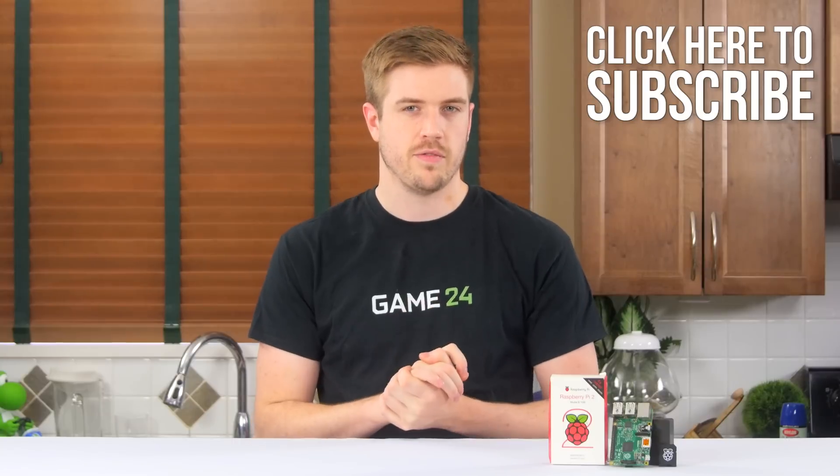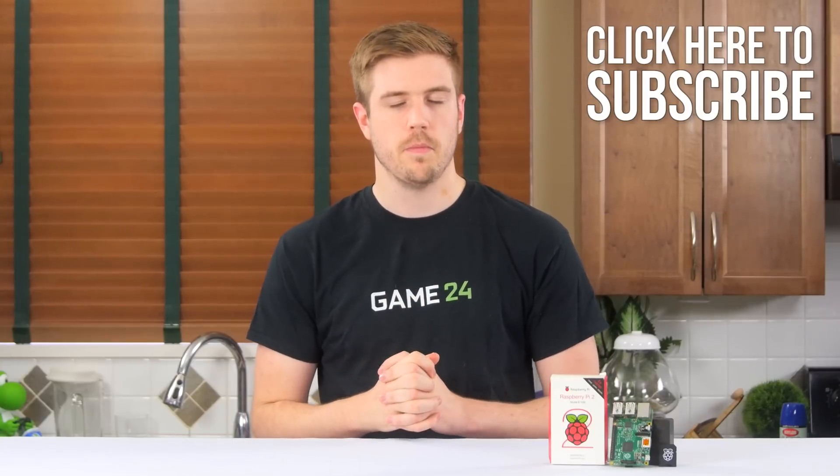If you head out to a restaurant and order a $35 dessert, you might expect the waiter to bring you more than just a plain slice of raspberry pie. But getting this raspberry pie for the same price might just end up to be a fantastic deal. A printed circuit board might not taste as good as a piece of sweet pastry, but these little guys are a heck of a lot more versatile, with people using Raspberry Pis as the basis of projects that run the gamut from home security and automation to robotics and even beer making. Welcome to my review of the Raspberry Pi 2 Model B.